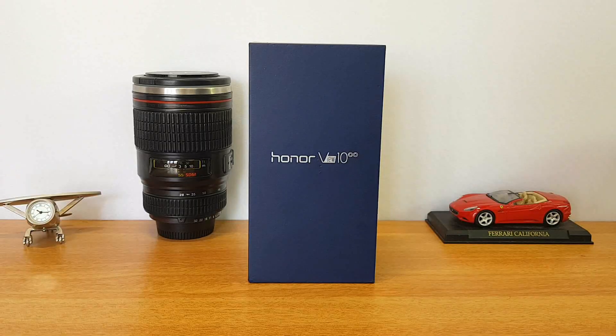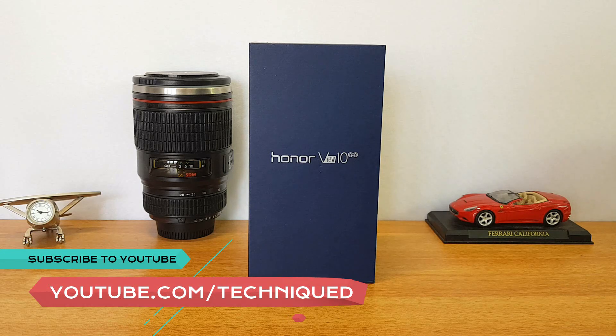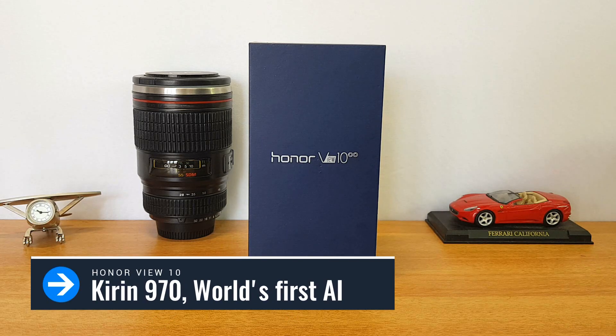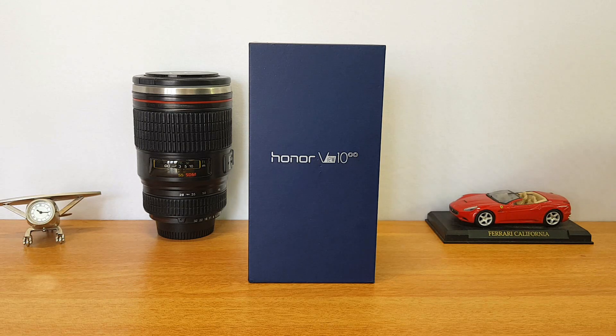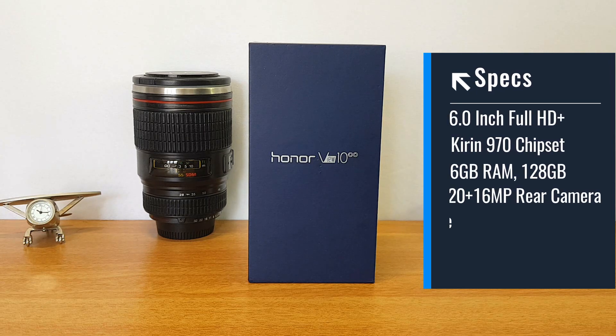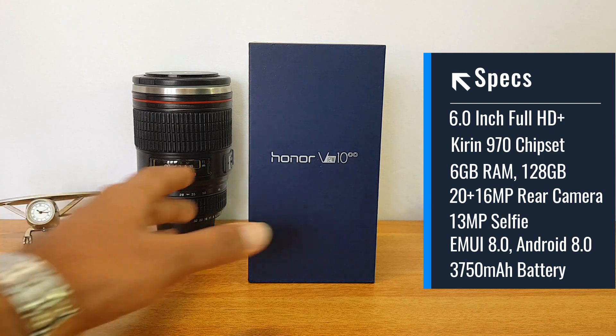It comes with the latest 18:9 display, and one of the important aspects is the Kirin 970 chipset. It is the first AI processor in the world and also comes with a built-in NPU — Neural Processing Unit — which enables deep learning based on user behavior. This ensures the Honor View 10 understands your pattern and behavior, and adjusts EMUI to give you the best performance.